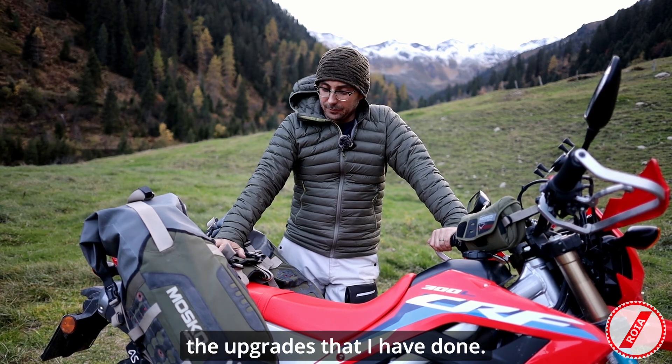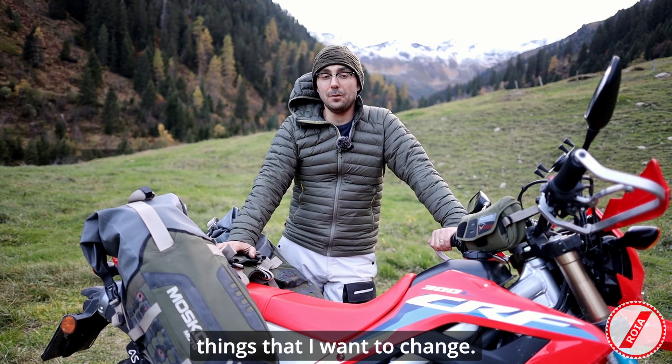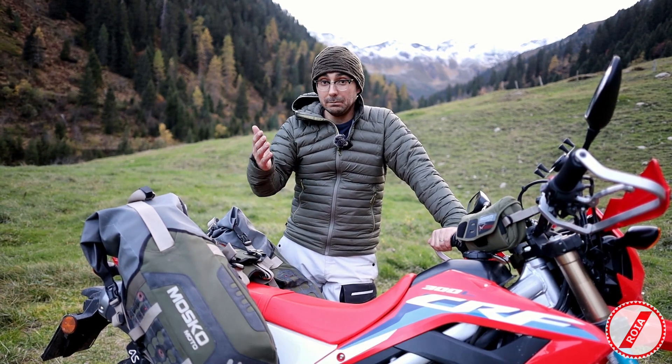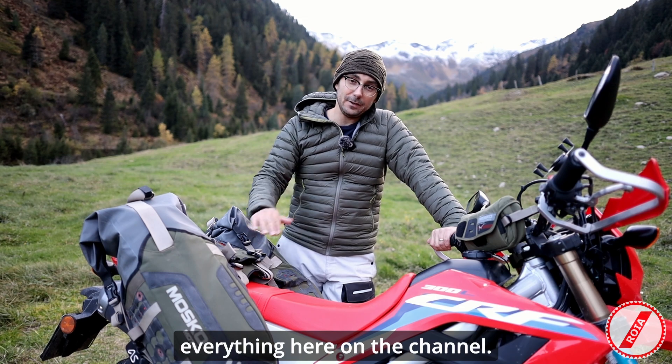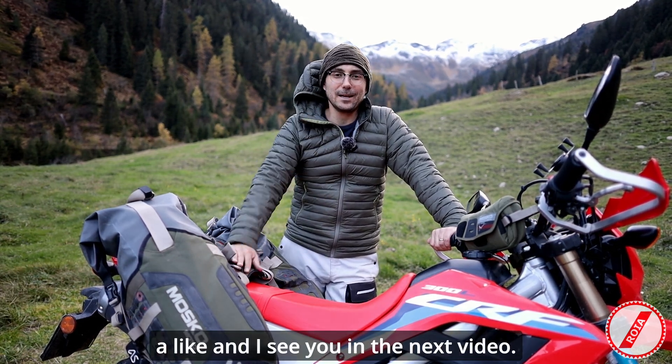So those are pretty much all of the upgrades I have done. I'm not finished — there are still a few things I want to change, so if you're not yet subscribed to the channel maybe consider subscribing because I'm going to share everything here. Hope you enjoyed, and if you did give it a like — see you in the next video!